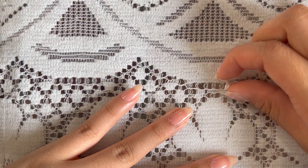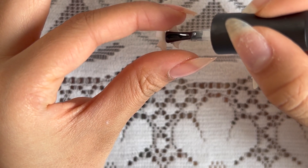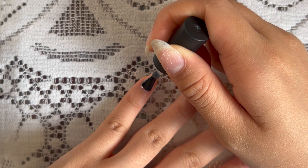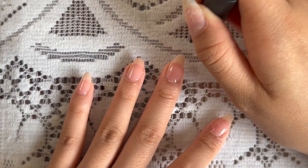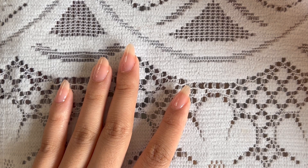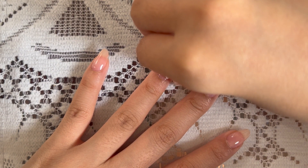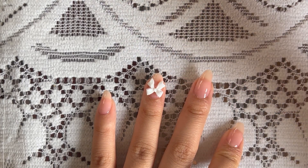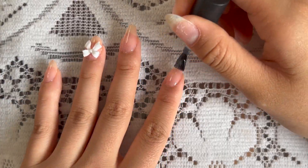I wanted to add this bow, so right now I'm figuring out where I want to put it, and I'm going to be using this nail glue. Just put a dot in the middle of the bow and set it aside for now. Then I'll use this top coat to paint a layer on all of my nails. Now I'm carefully placing the bow where I want it and then I'll cure all of my nails for 30 seconds. To make the bow more sturdy, I'm adding top coat near the edges of the bow, and I'm adding a second layer for the rest of the nails.